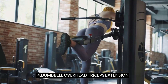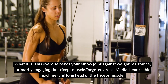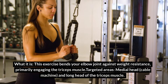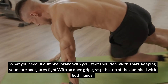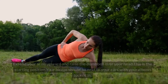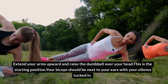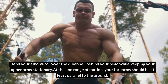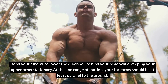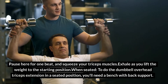Exercise 4: Dumbbell Overhead Triceps Extension. This exercise bends your elbow joint against weight resistance, primarily engaging the triceps muscle. Targeted areas: medial head and long head of the triceps muscle. Stand with your feet shoulder-width apart, keeping your core and glutes tight. With an open grip, grasp the top of the dumbbell with both hands and extend your arms upward, raising the dumbbell over your head — this is the starting position. Your biceps should be next to your ears with your elbows tucked in. Bend your elbows to lower the dumbbell behind your head while keeping your upper arms stationary. At the end range of motion, your forearms should be at least parallel to the ground. Pause and squeeze your triceps, then exhale as you lift the weight to the starting position.